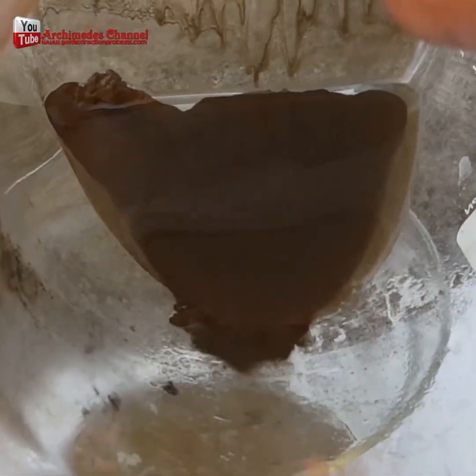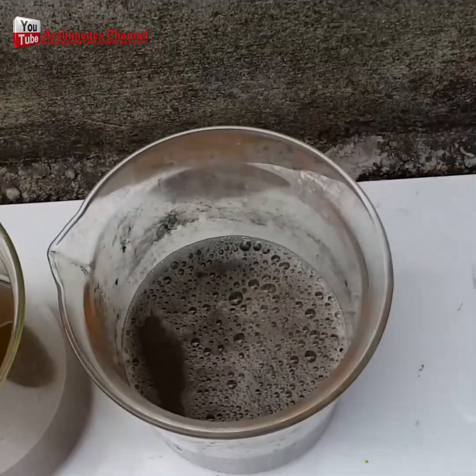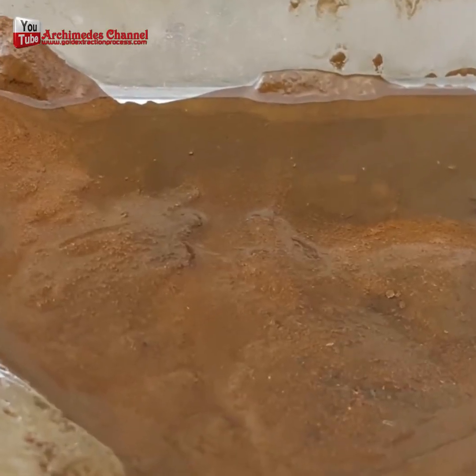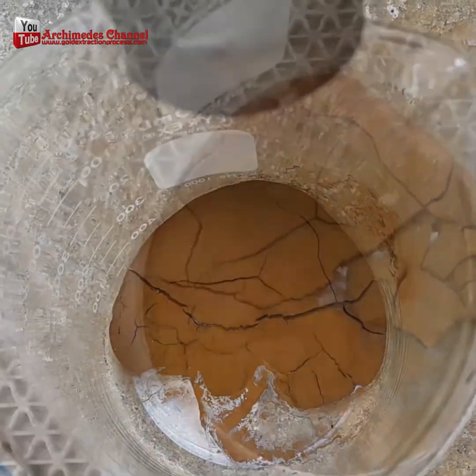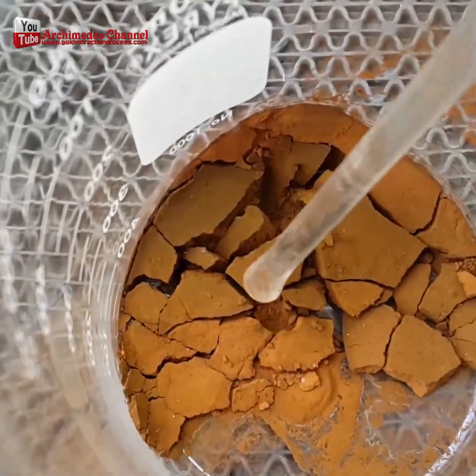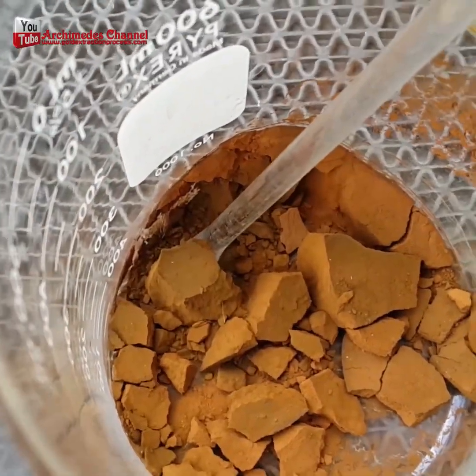Once you see it settling, pour out the water. You'll need to wash that sludge over three to five times, and carefully pour it out. Once that's done, dry out the dust that remains. Be careful — that's gold dust.